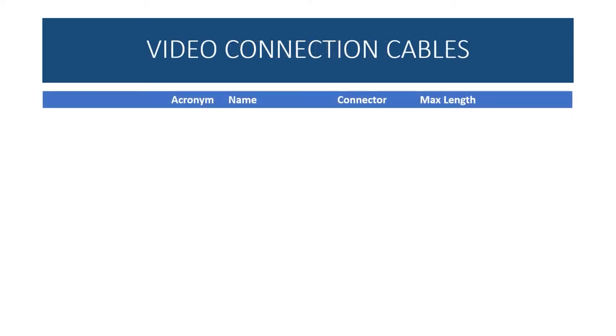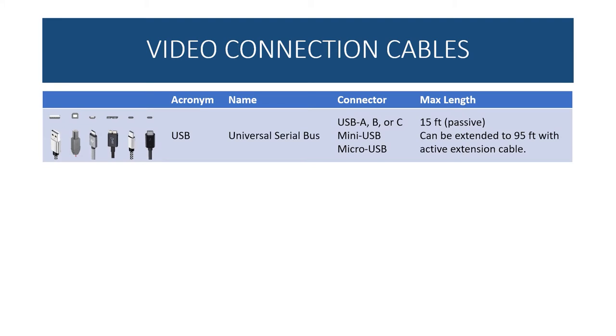Video connection cables depend on what camera you have, what video capture cards you have, and how far from your production rig your cameras will be located. USB comes in several connector styles — A, B, C, mini, and micro — but these are data cables rather than true video cables. You can't go more than 15 feet with a standard cable, though an active extension cable can technically extend USB up to 95 feet. These are not ideal for live sports production.